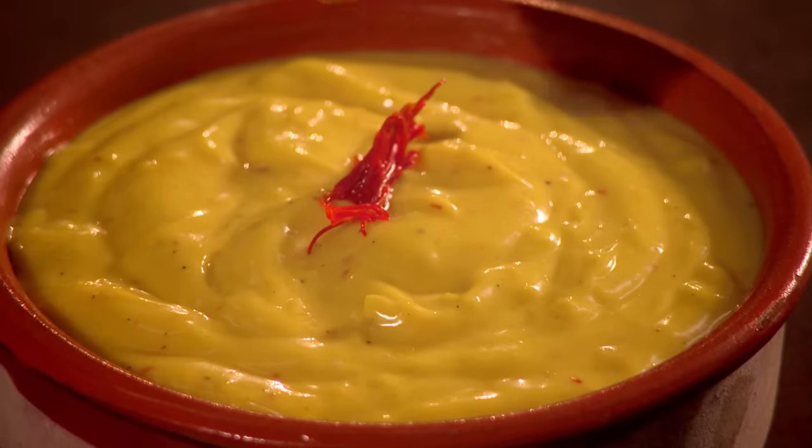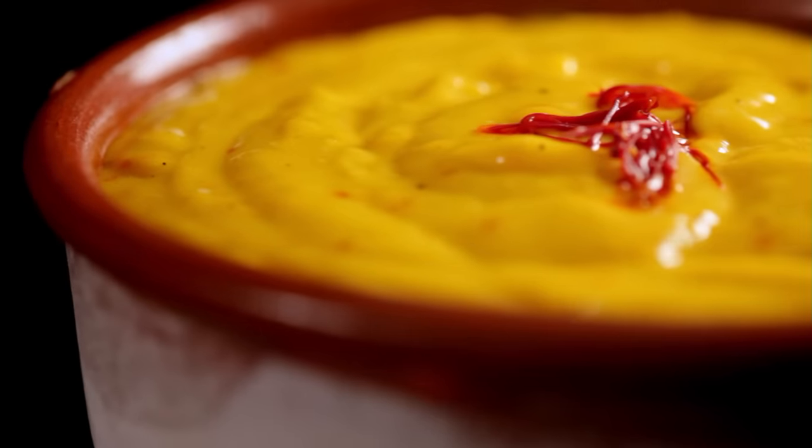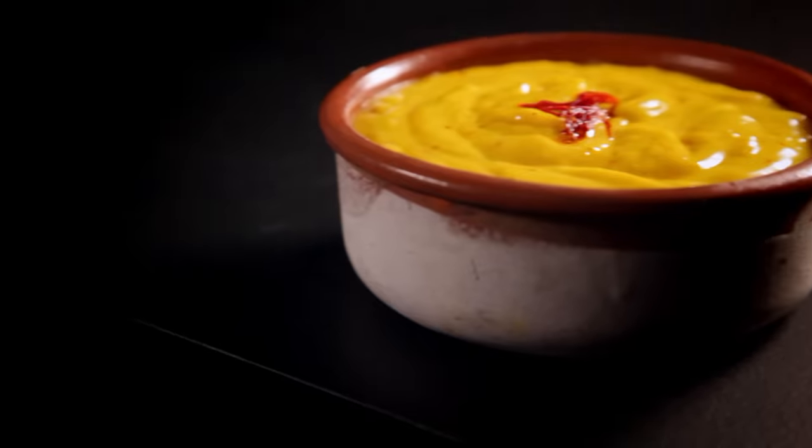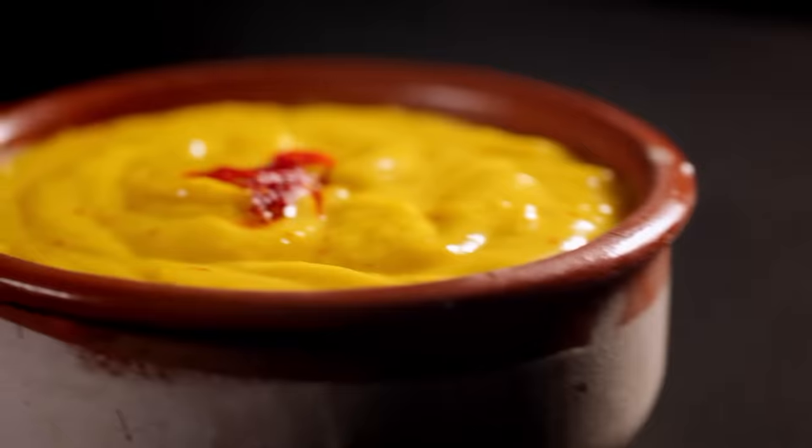Topped with saffron — rich, delicious, and perfect with everything from seafood to sandwiches and chips. My second recipe, garlic and saffron mayonnaise. Easy to get right, as long as you've planned ahead.